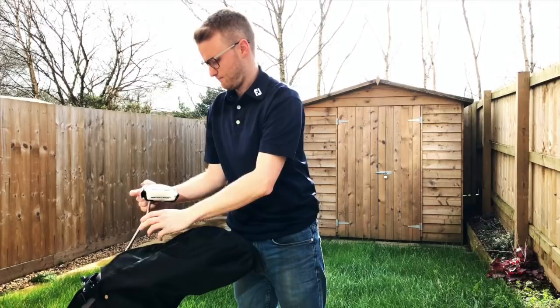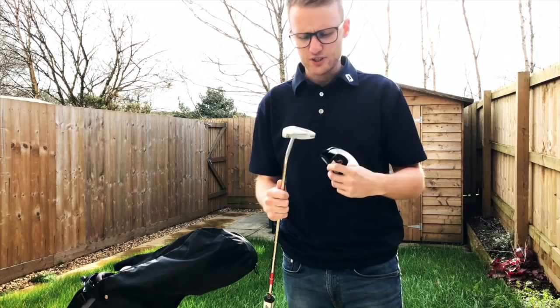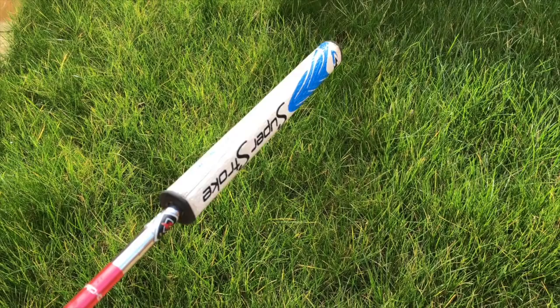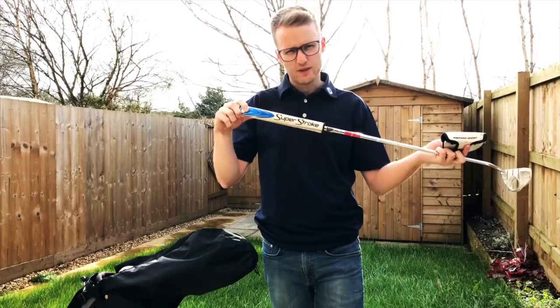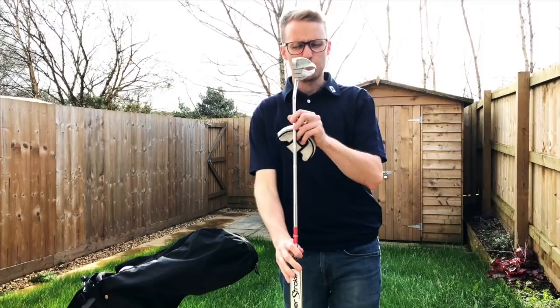We'll start off with the putter. Those of you who might have seen my 'what's in the bag' from last year will know I haven't changed my putter this year — still continuing with the TaylorMade Monte Carlo Ghost. It's a putter I've gotten on very well with over the last couple of years, with putting being one of my strengths. It's got the Superstroke mid-slim 2.0 grip on and I've had it pro-corded so it feels a little bit soft across the face. It's a little dirty and scratched so I'm hoping to get it touched up by one of the local pros in my area.